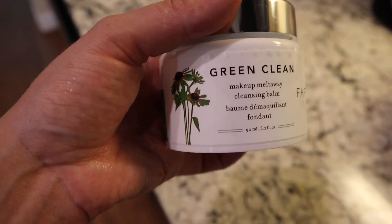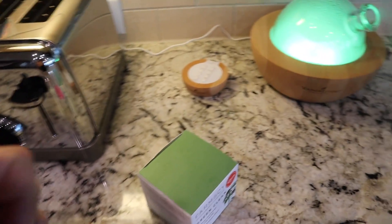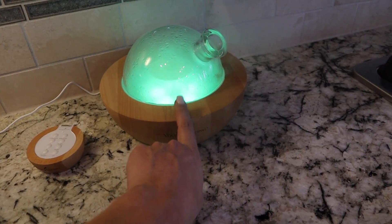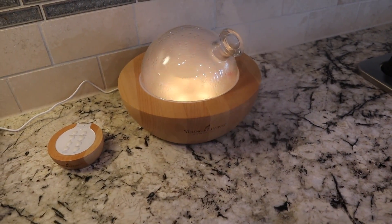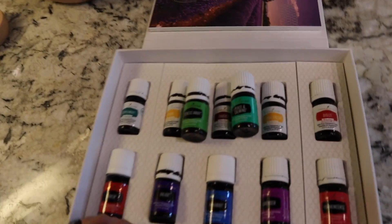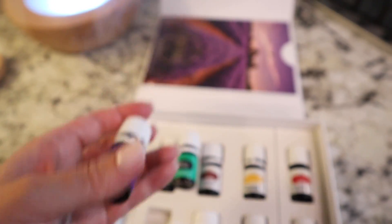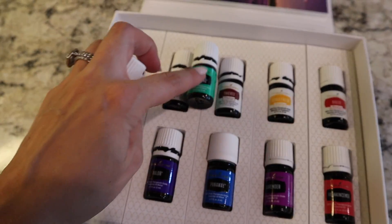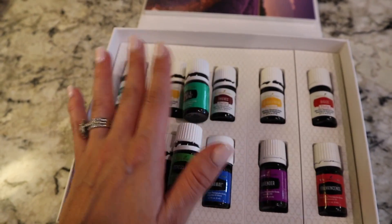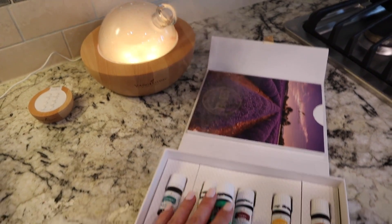I'm really excited to try this cleansing balm. And then in the back, I got myself an Aria diffuser and a starter kit of oils, and I'm really, really loving it. The oils I diffused today are Stress Away, Peace and Calming, and Valor. They smell amazing, and this combination is supposed to really help with keeping you calm, which is super important for going into labor.